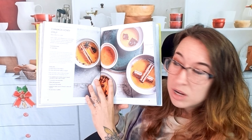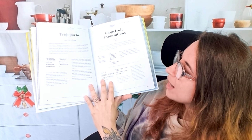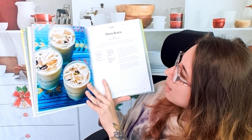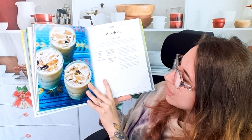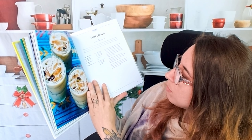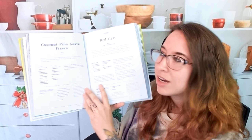Here we have a cinnamon honey syrup — holy cow, that sounds awesome. 'Grapefruit Expectations.' 'More Chata.' That sounds so fun. This looks heavily spiced. It's a mocktail, so that's really fun. It has dried cherries in there — I love that.